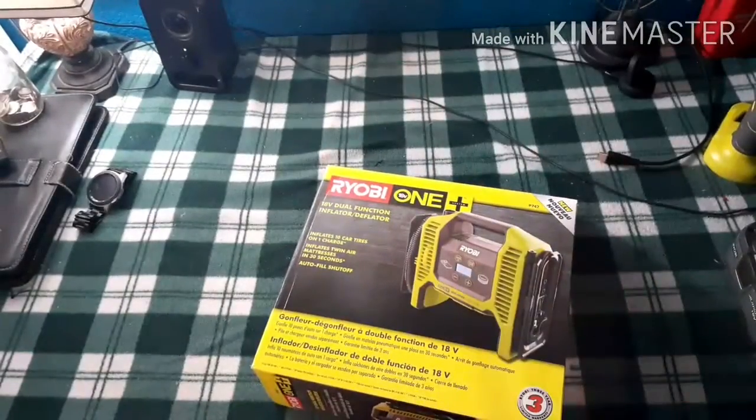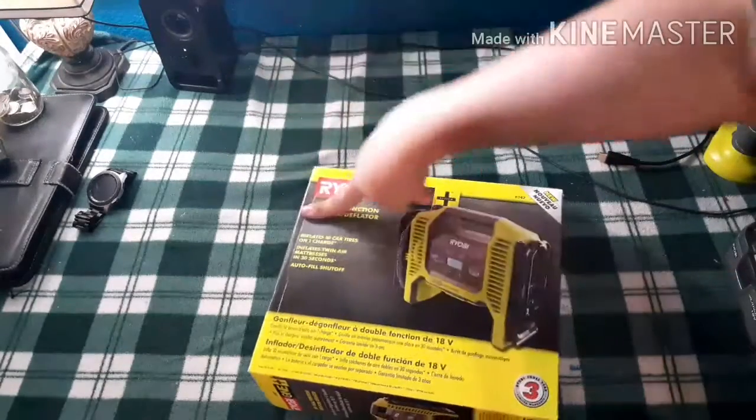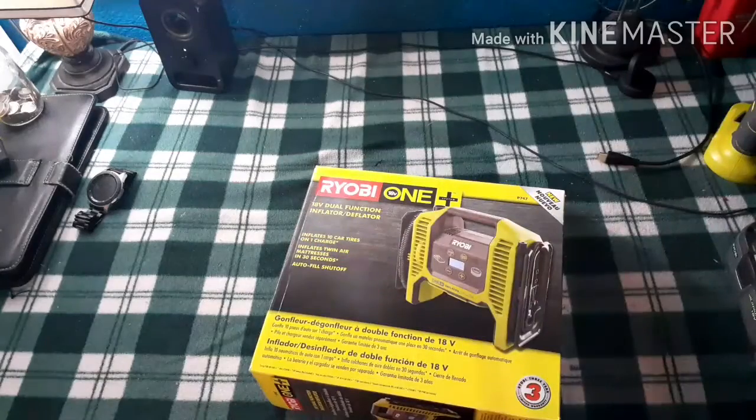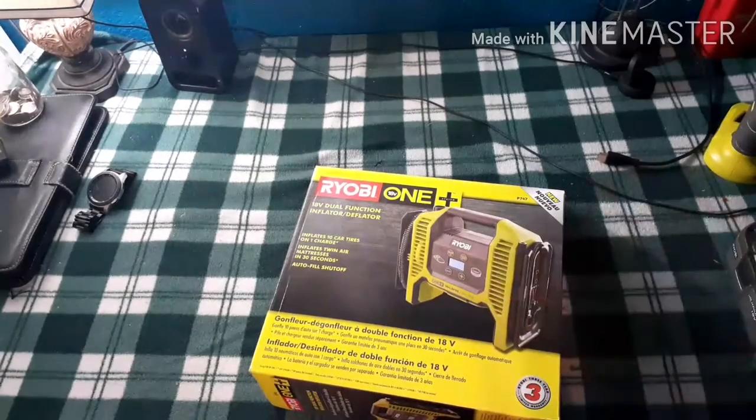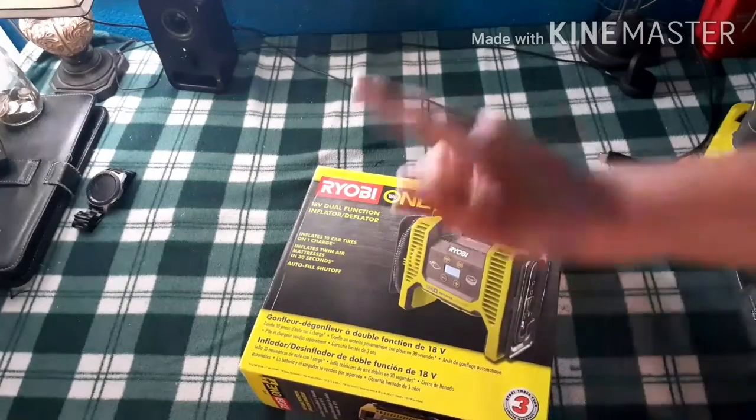Today on Monkey's Channel we got the Rio B1 Plus 18V dual function inflator and deflator. I ordered this yesterday and picked it up today. Let's unbox it and see what it comes with. Everyone loves unboxing stuff — you know you all do.